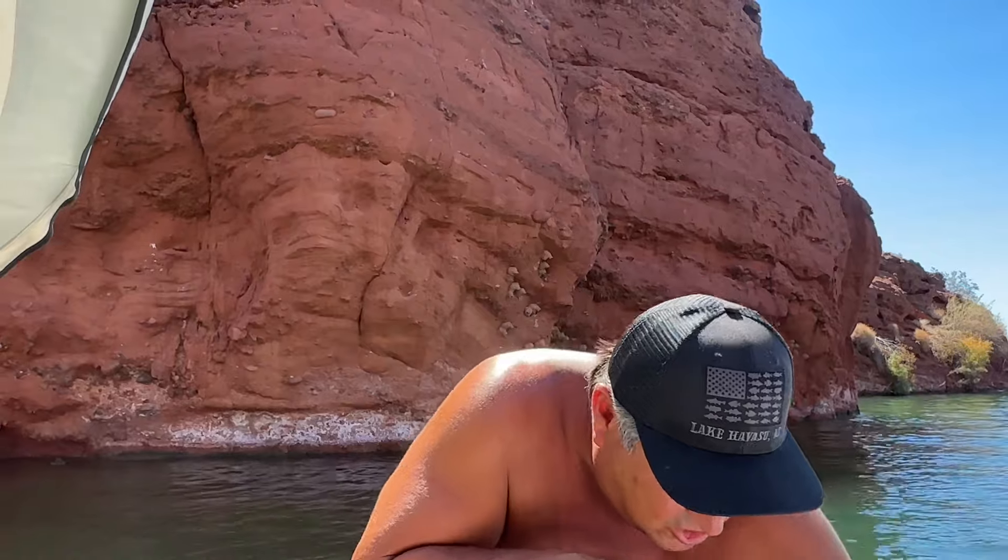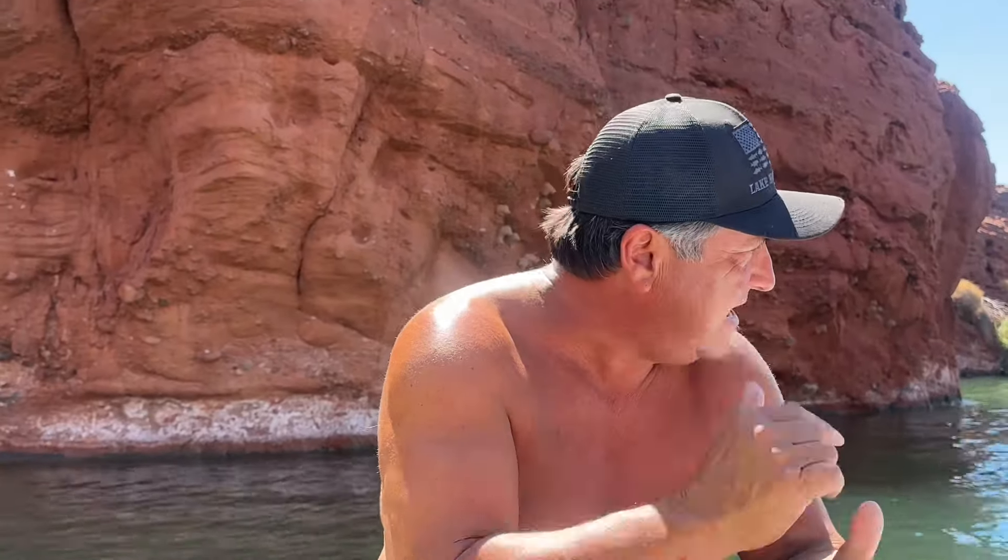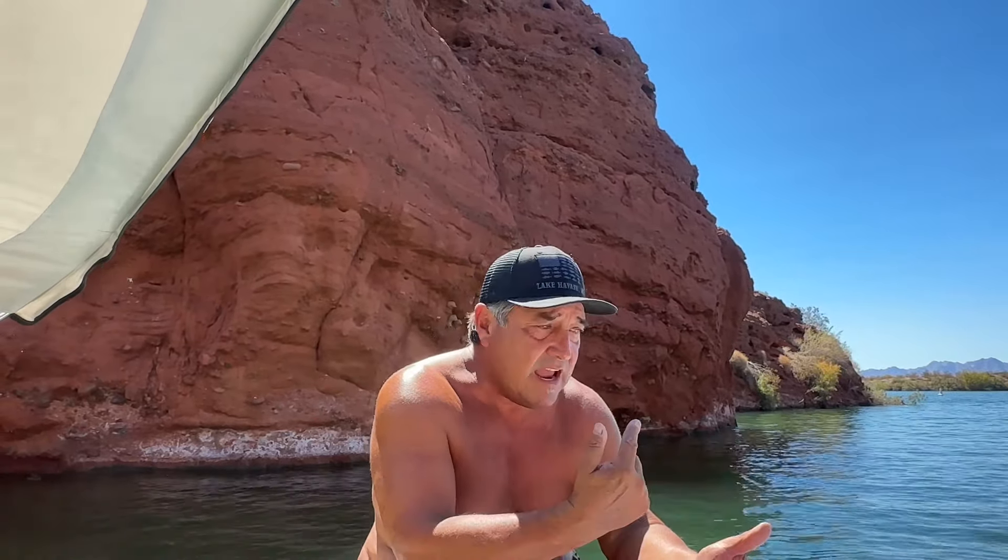Alright guys, a good one today. We're on Lake Havasu in our backyard having a great time when all of a sudden the boat starts heating up. I usually run at 160, but it started getting up to 200-210. So obviously my Sherwood impeller decided to shred - I didn't change it this season yet. We're going to change it out right here on the water. This goes for anything with a MerCruiser - we actually have a Ford GT40 engine in this Nautique.